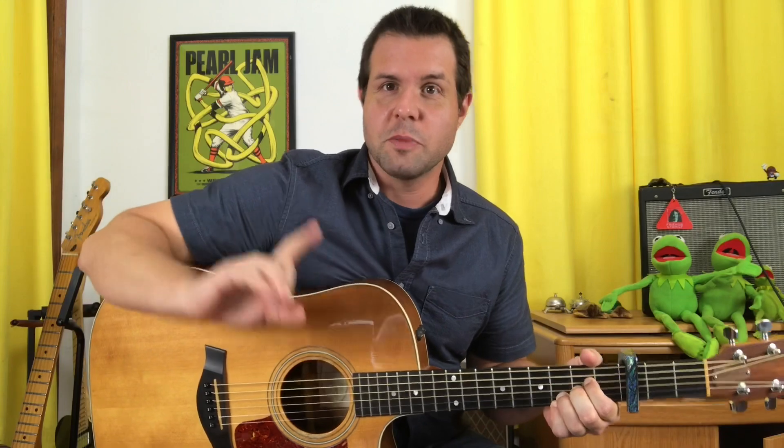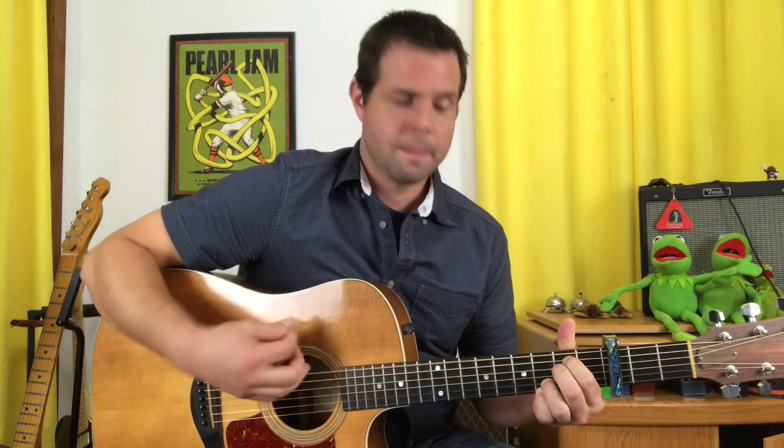We've hit that A7 suspended 4 and it's ringing out, then going into the next verse. This time he pulls off the G string and then the D string before he proceeds to the next verse.